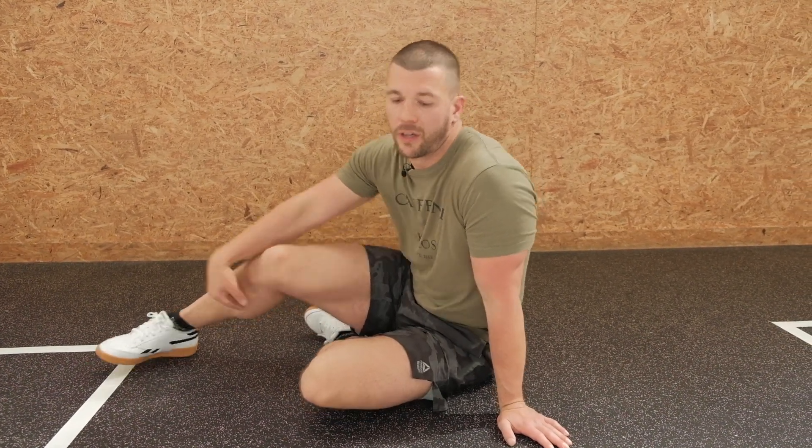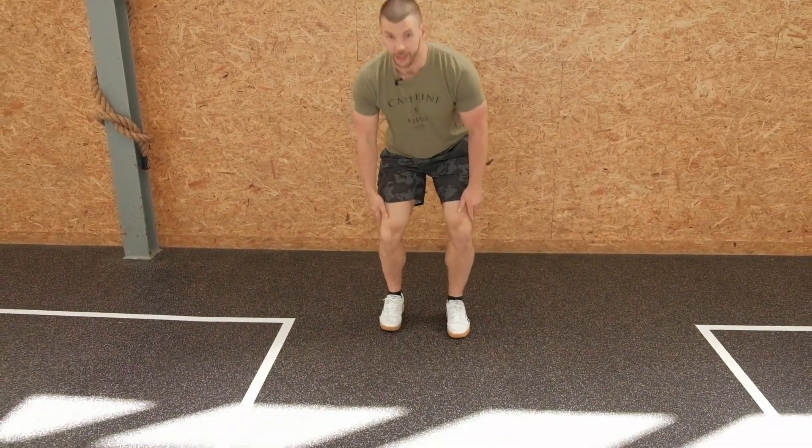The second movement is the alternating abduction walk, which is normally done with a band pulling you in. What we will do instead is a lateral squat.